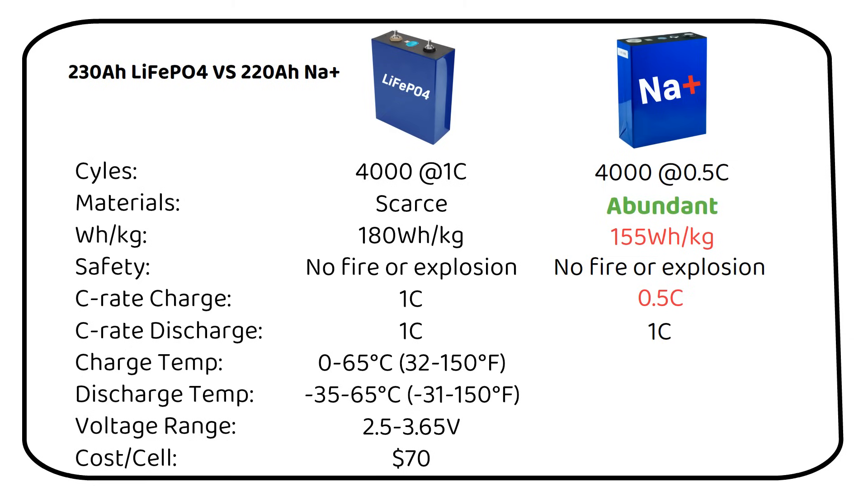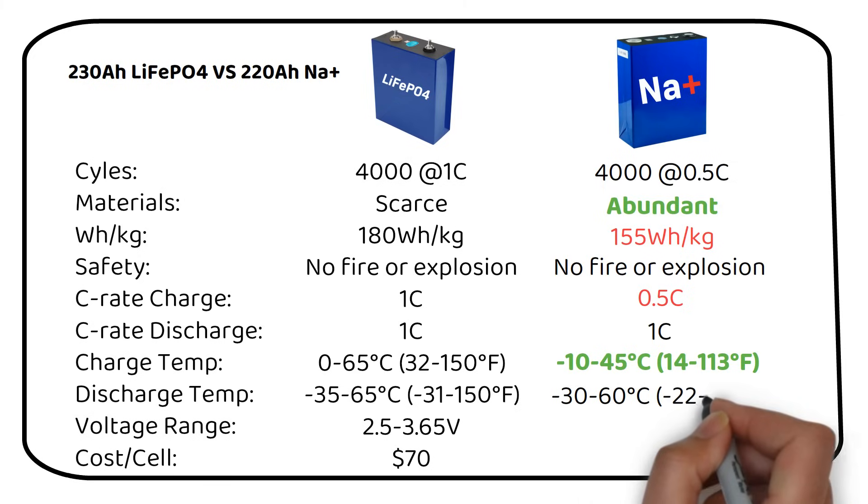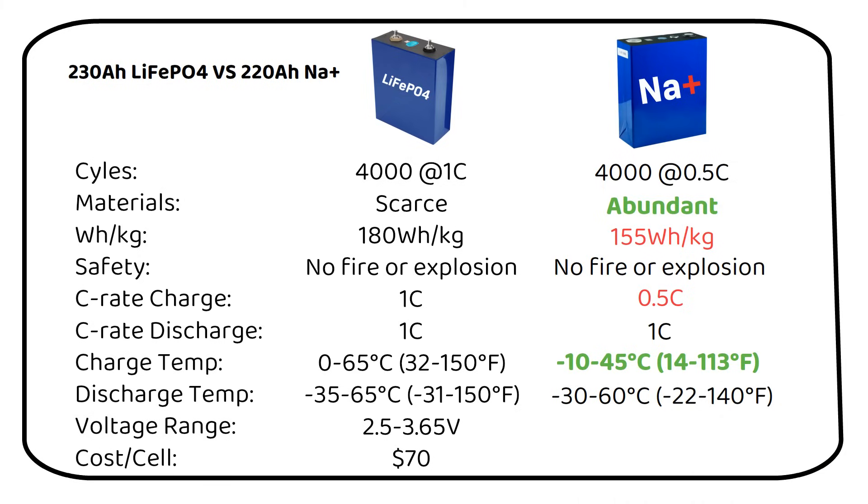This is where it gets interesting. Sodium-ion can charge from minus 10 degrees Celsius to 45 degrees Celsius (14 to 113 degrees Fahrenheit). Lithium on the other hand cannot charge below freezing, giving sodium-ion an advantage in cold weather. We must note that charging should be limited to 0.2C when it's below freezing. Sodium-ion operates between 1.5 and 3.95 volts, while lithium ranges from 2.5 to 3.65 volts. As for costs, the sodium-ion is more expensive for now.